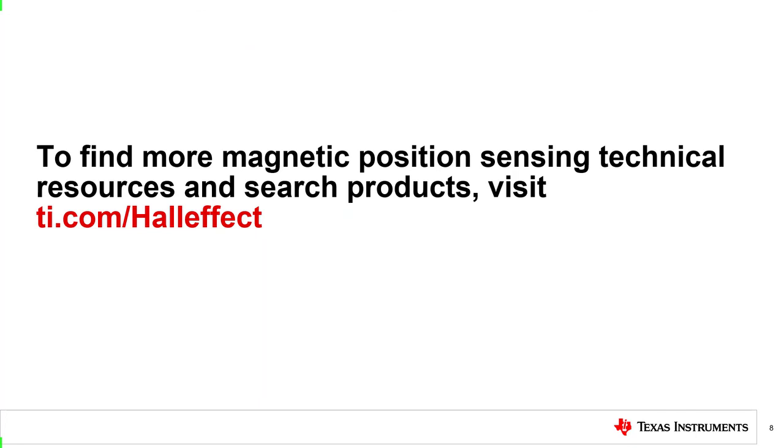If you would like to learn more about our Hall Effect sensor portfolio, please visit ti.com/hall-effect to explore our technical resources and products.